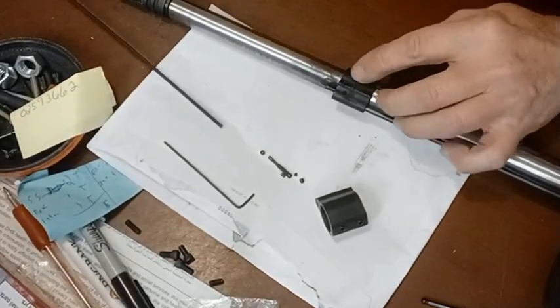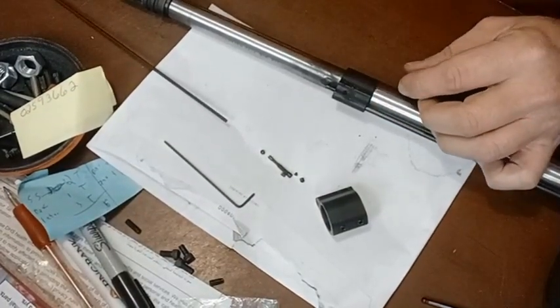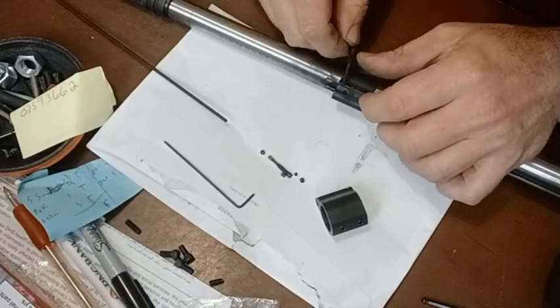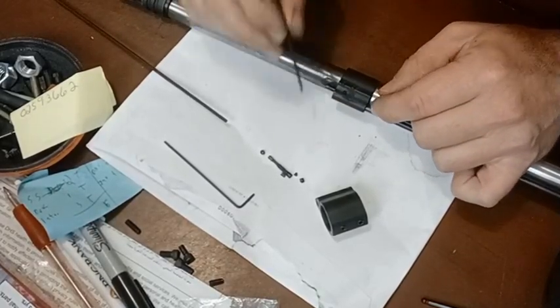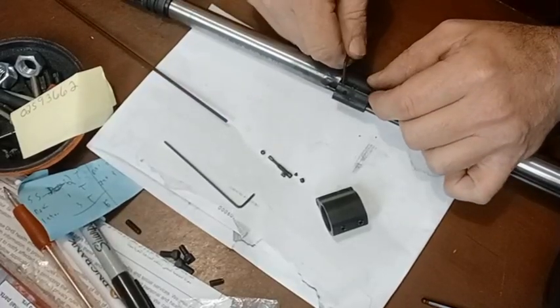Still only 13 clicks after swapping the screw. The valve screw itself isn't the issue. Let's try changing the indent, since we have a spare. The allen screw isn't making a difference — let's see if swapping in the other indent fixes it.